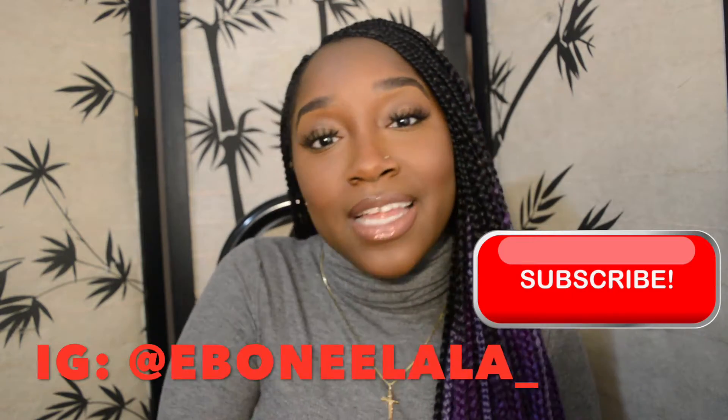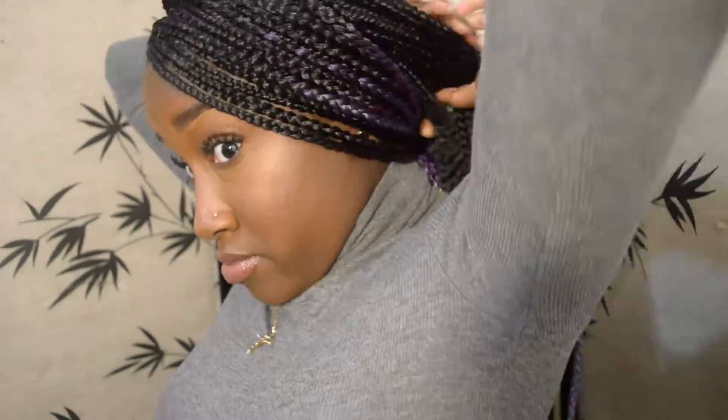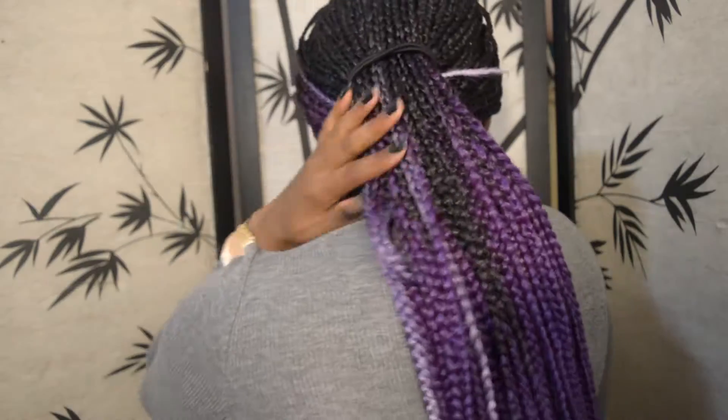If you haven't done so yet, please subscribe to my channel and click that notification button so you're notified anytime I have a video. So first we just start sectioning off the hair in the front, because the hair does get kind of heavy. This is going to be like the slick back illusion and I do it in two parts so there's less weight on the head and it's not too much pulling of the front of your hair, which is kind of fragile.